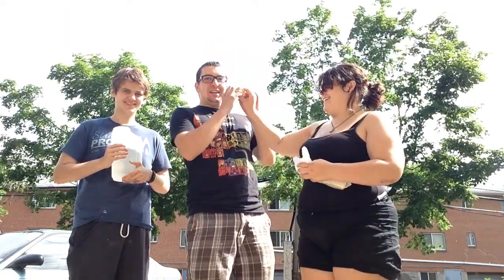Hey guys, welcome to the Calorie. This week is challenge week, and so we're going to do the saltine challenge. This is my stepsister Shana and my stepbrother Danny. So let's go.